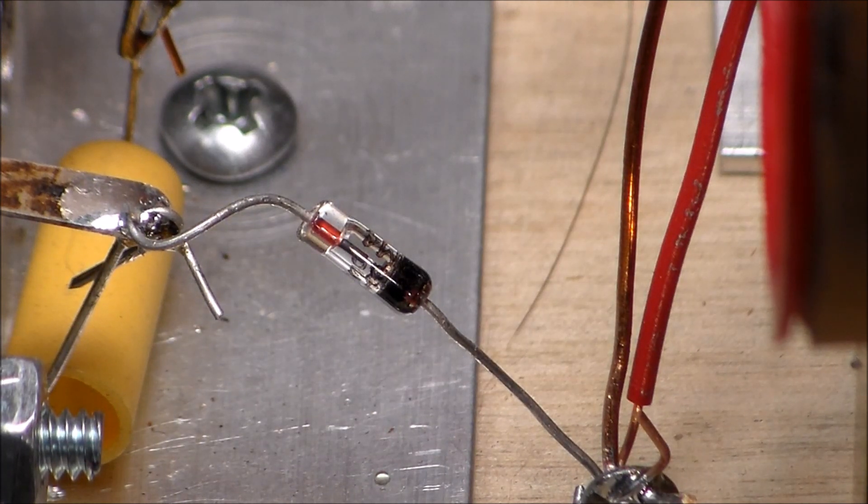Here is the very heart of a crystal radio: the crystal. But nowadays, the piece of galena ore once used in these radios is replaced by a modern germanium diode, and that's what you see here in my radio. This diode does the job much better, much more efficiently.